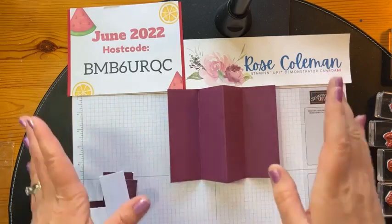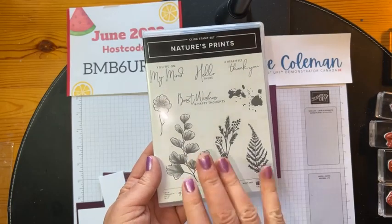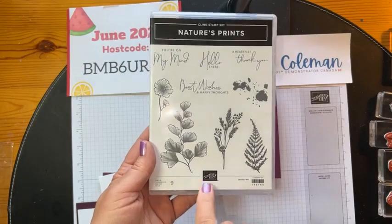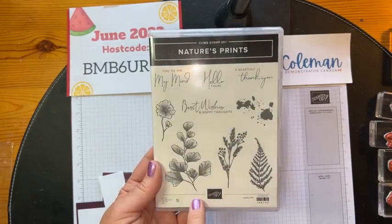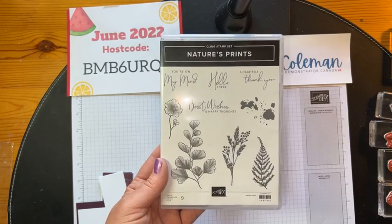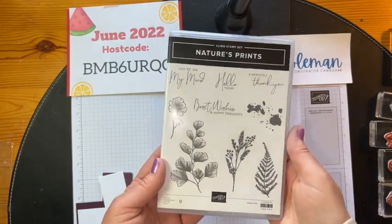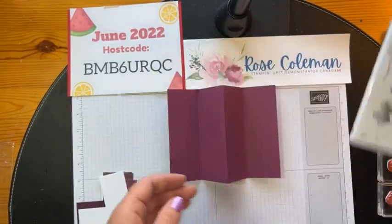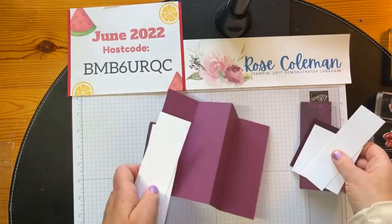So this is Rich Razzleberry. This week I am playing with Nature's Prints, and today is my fifth and final card this week with this suite. If you live in Canada and you purchase the Sun Print Sweet this week before Sunday at midnight — that's the deadline for this special — I'm going to send you all five card packages. So you're going to be able to watch my videos and recreate all five cards that I've made this week. Don't forget, Sunday at midnight is the deadline to order your suite.